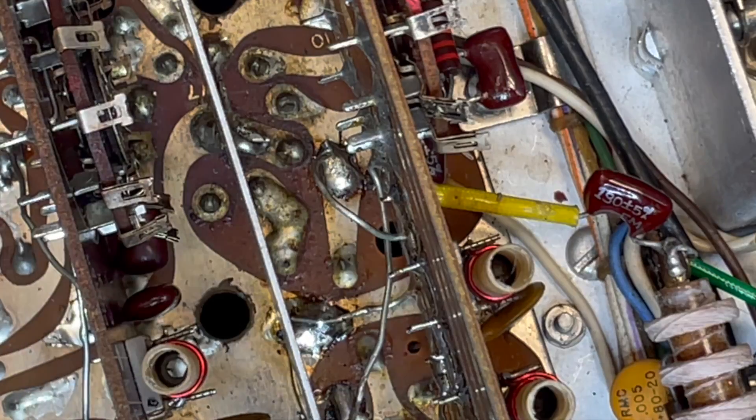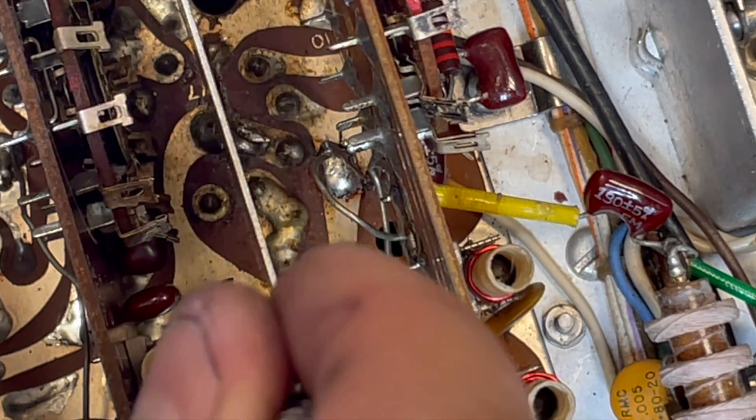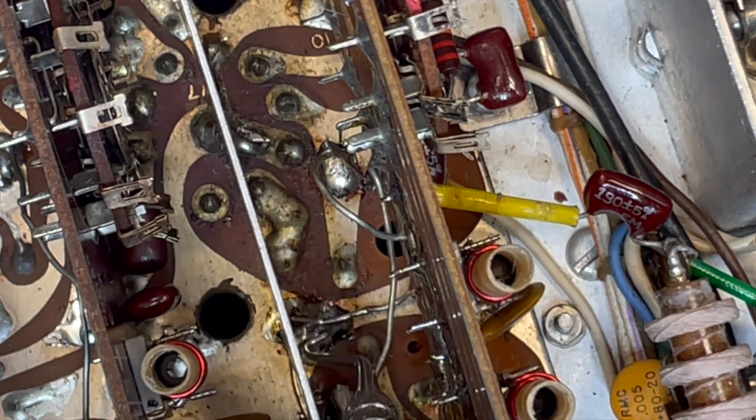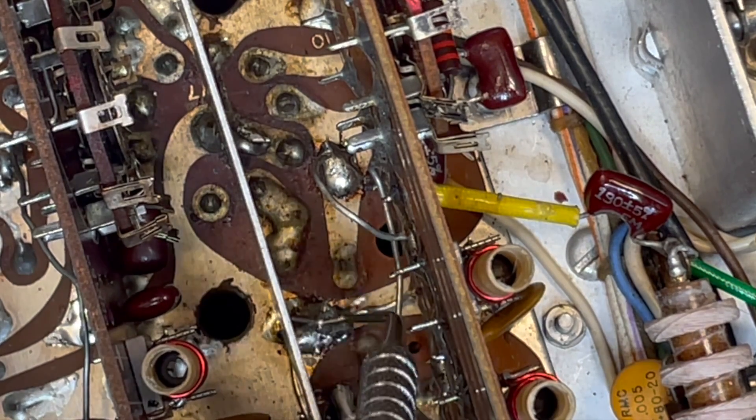There we go. The most challenging one of all - there's usually a wire that runs from this board down to the ground pad of the RF board that also needs to come off.